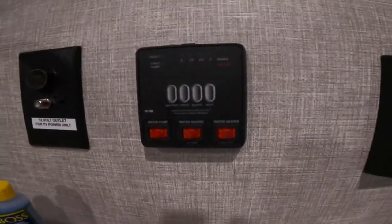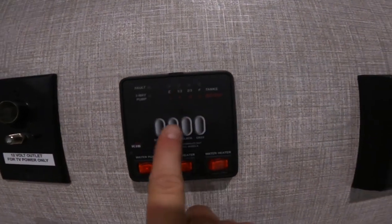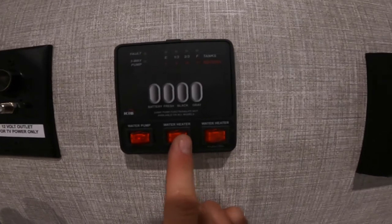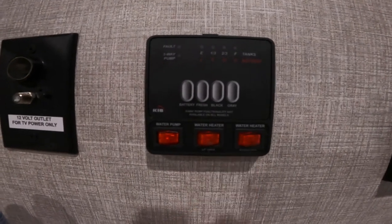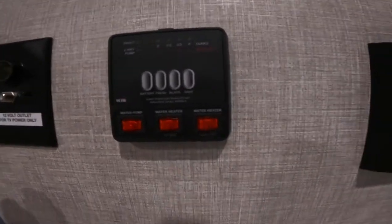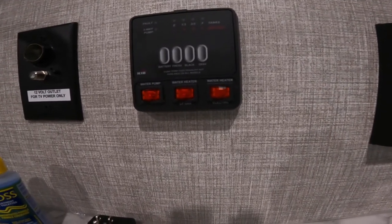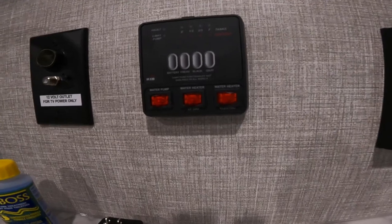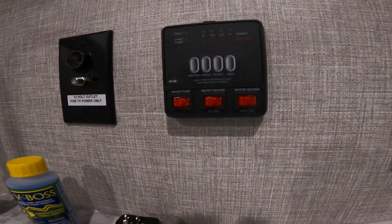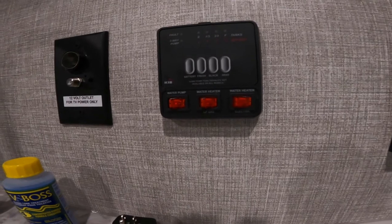Next door over here we have your indication panel. It gives you the indication levels for your black, grey, and freshwater tanks as well as your battery, and also allows switching for your water pump and your water heater on gas and electric. These will self-light — all you have to do is turn the switch. Sometimes they do not light. If that's the case, turn the switch off, check that your propane bottles are open out front, give it a minute, then come back in and try again. Often it is just a pressure buildup or lack of pressure in the lines.